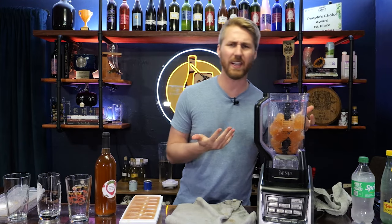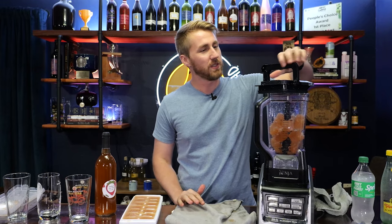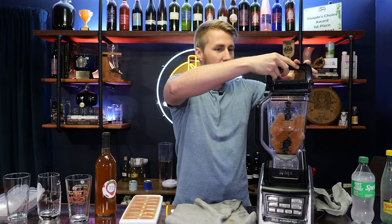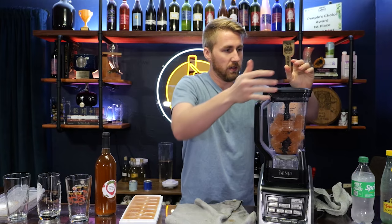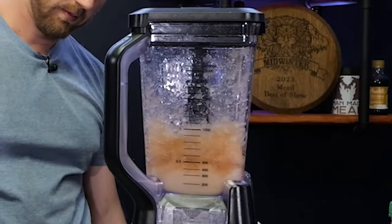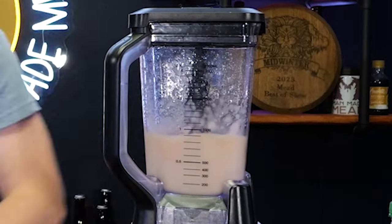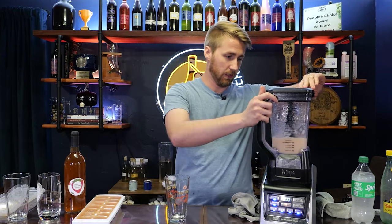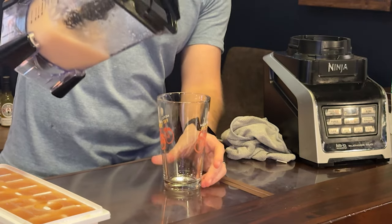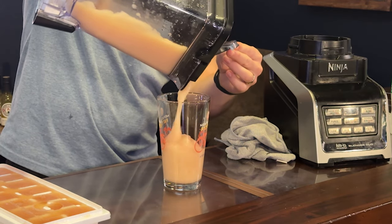So now with this being frozen — they're decently frozen, they definitely don't look 100% even though they sat in for about 48 hours — we're going to go ahead and start up our blender. Our slushie has finished. Let's see what this looks like. I mean, that's pretty slushy-like. Look at that.